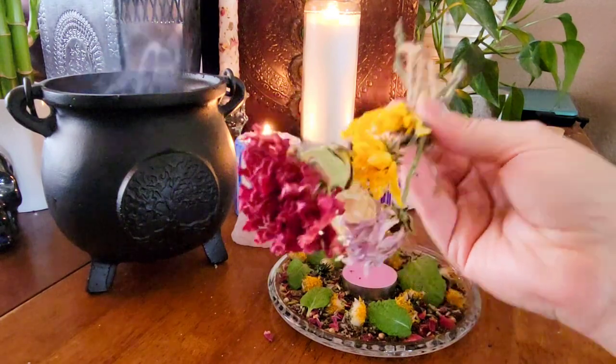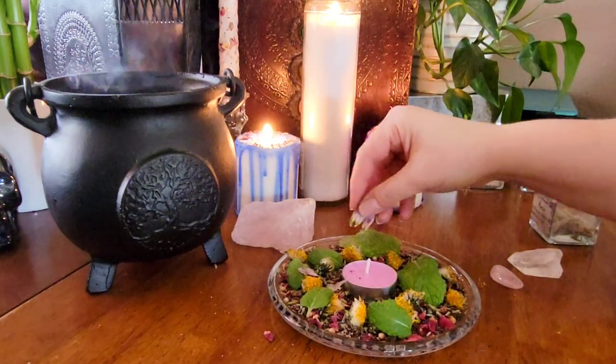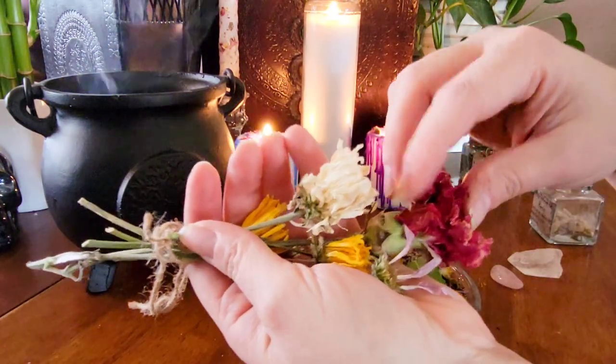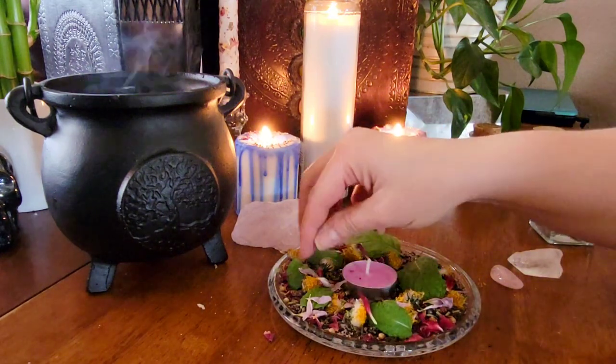I'm also going to add in some dried carnations that I dried from Mother's Day last year. I thought this was a really good touch to a Beltane altar as it's still kind of cold here and not a lot of flowers are blooming yet, so this will bring a little bit of color.